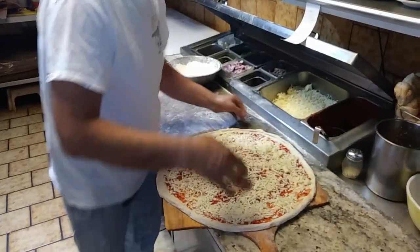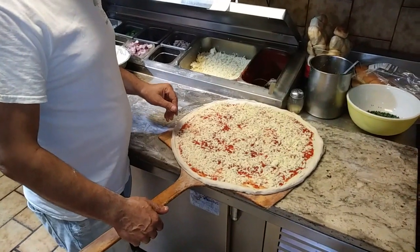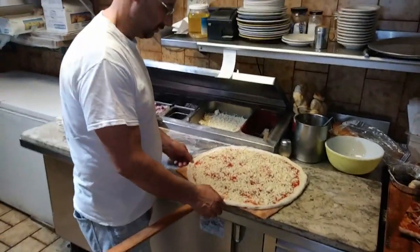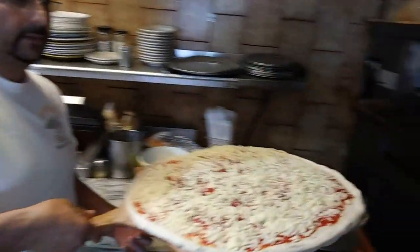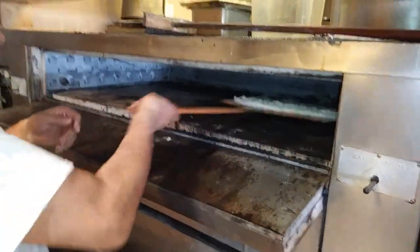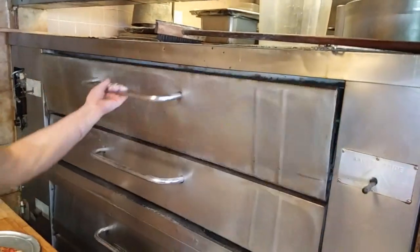Okay, and then I'm going to put the pizza inside the pizza oven. Ready? Pizza has been cooked in 10 minutes.